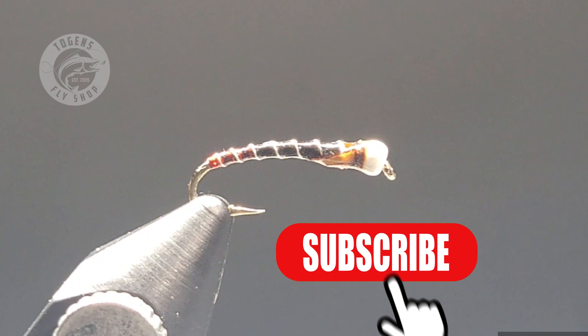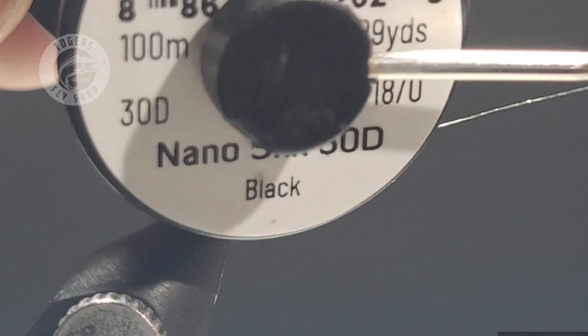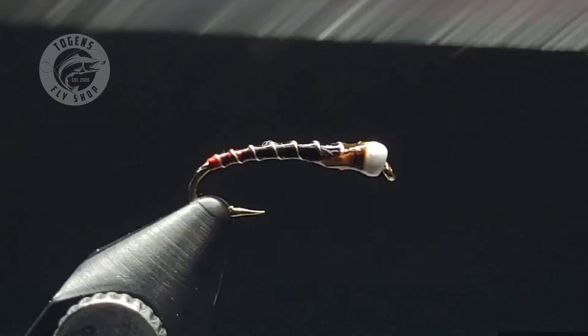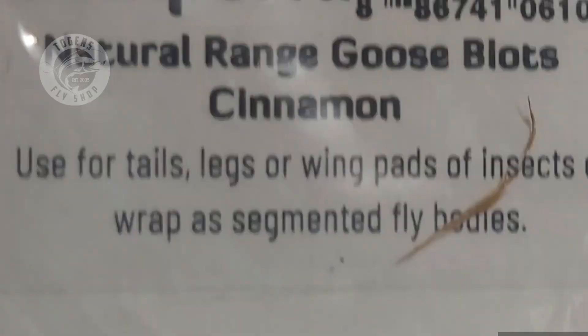Hey guys, thanks for joining me in today's video. As promised, I'm going to be showing you how to tie wing buds into your chironomids — this has certainly been a game changer for me. I'll be using Semperfly nano silk, 30 denier 18/0, in both black and white. For the butt section I'll be using Togen's holographic chronyskin in red, and for the ribbing I'll be using UTC ultrawire in silver, size small. For the wing buds I'll be using Semperfly's natural range goose biots.